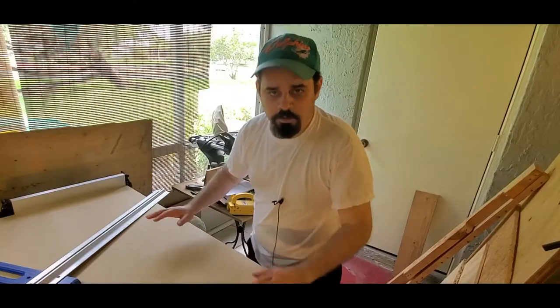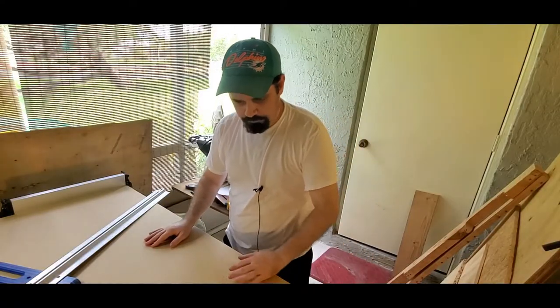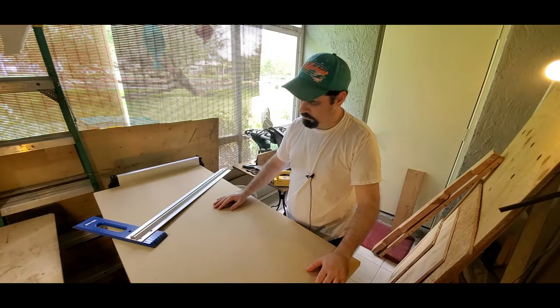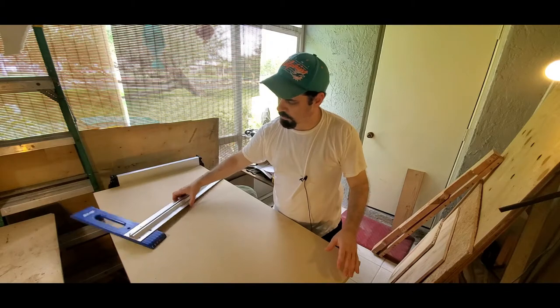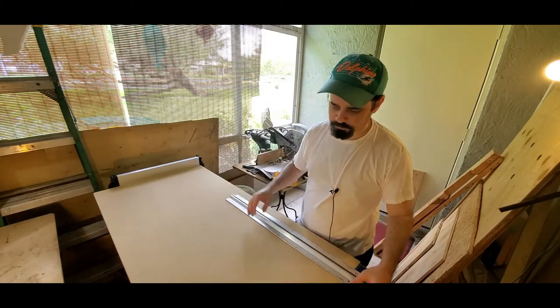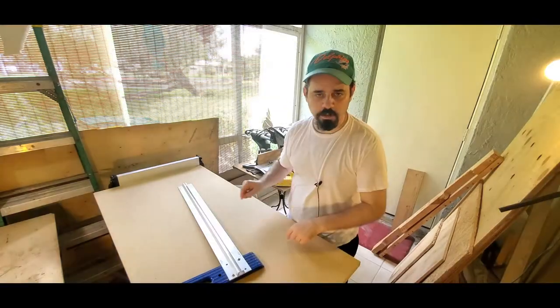I have some ideas on how I want this sled, so let's get to cutting the base and the runner slot. I'm going to make it 20 inches by 16. I'll cut it off with the Kreg crosscut first, then I'll refine it on the table saw, and then I'll work on the slot runner.